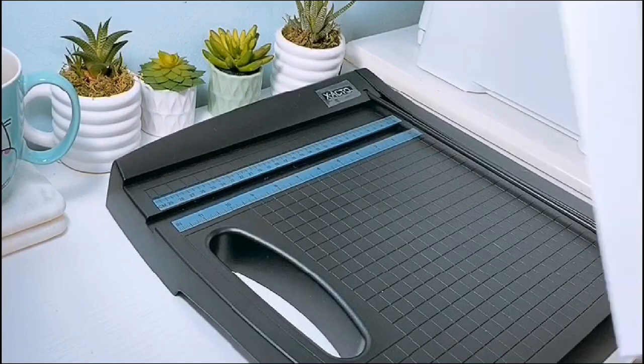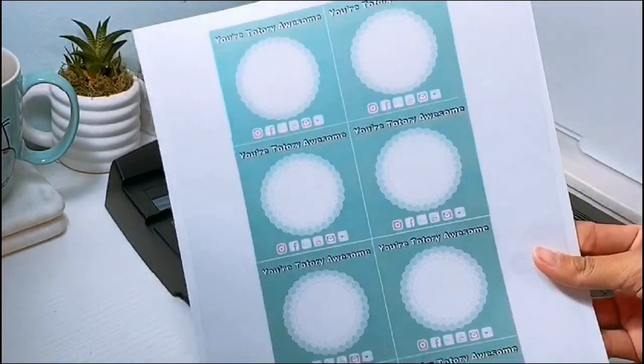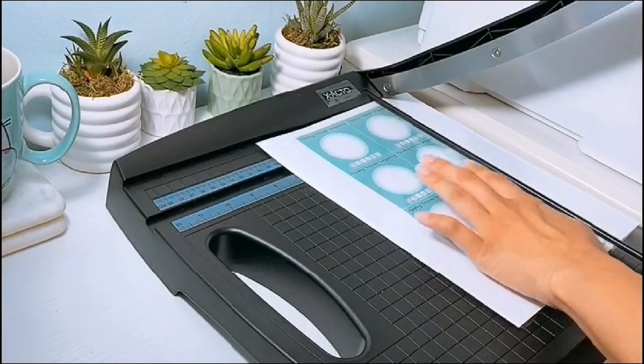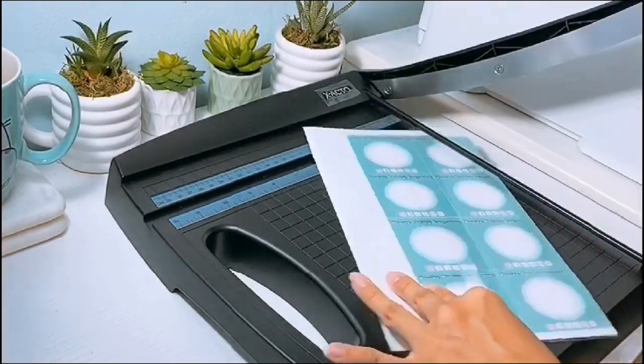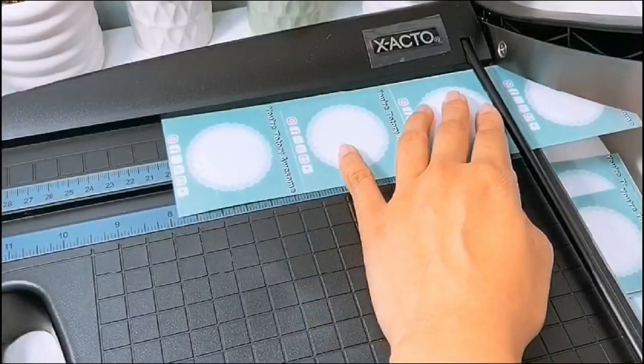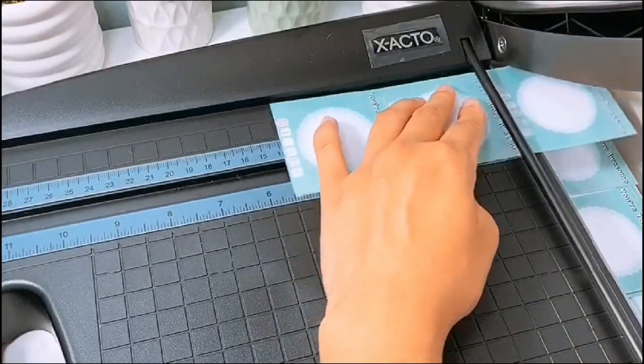And then I also bought this paper cropper from Staples. I actually prefer this over my cutting machine, especially since the Silhouette doesn't exactly cut to the edges of the paper — you are limited to the margins, so I just prefer cutting it manually.